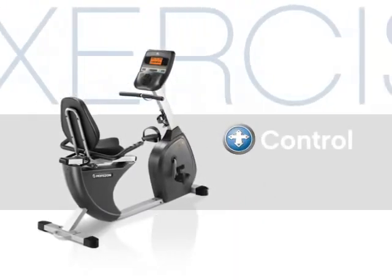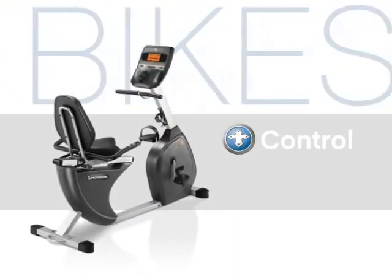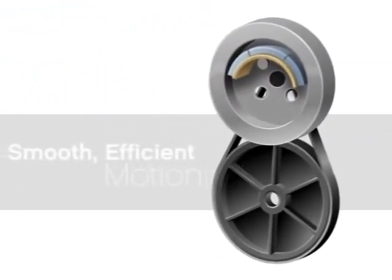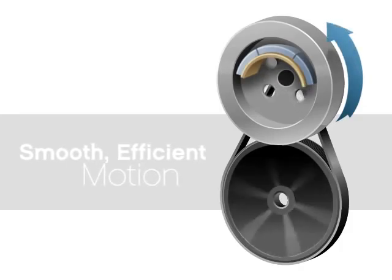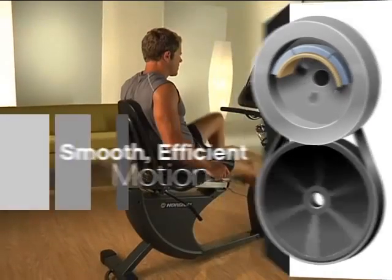The flywheel is the main component that controls how smooth the exercise bike feels. The heavier the flywheel, the smoother the motion. Horizon uses a heavy flywheel because the additional weight allows it to spin efficiently.